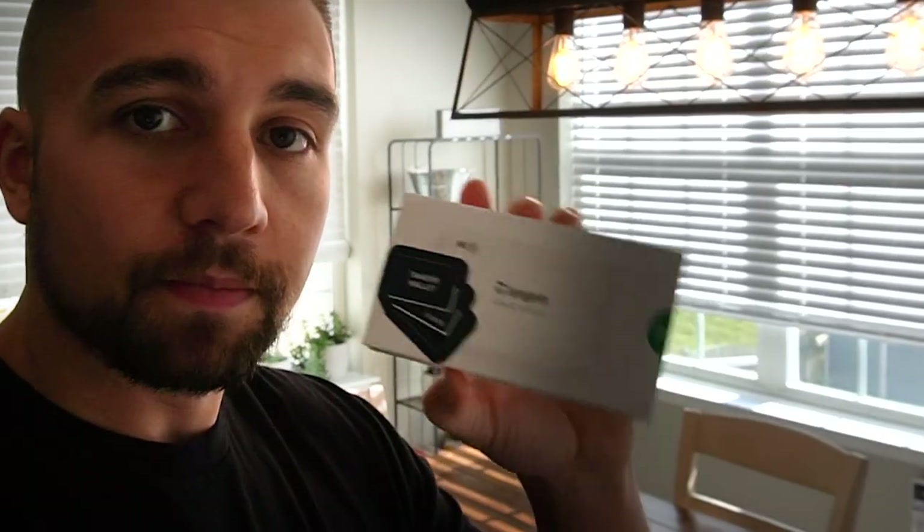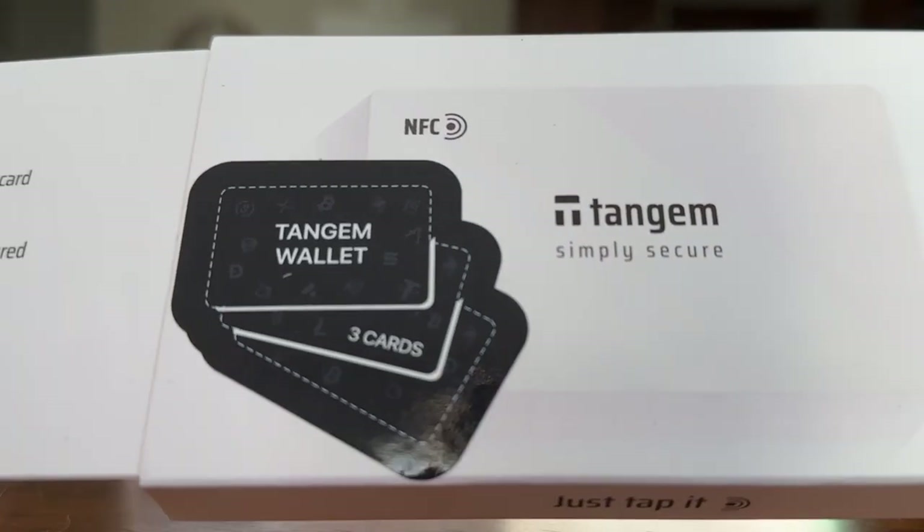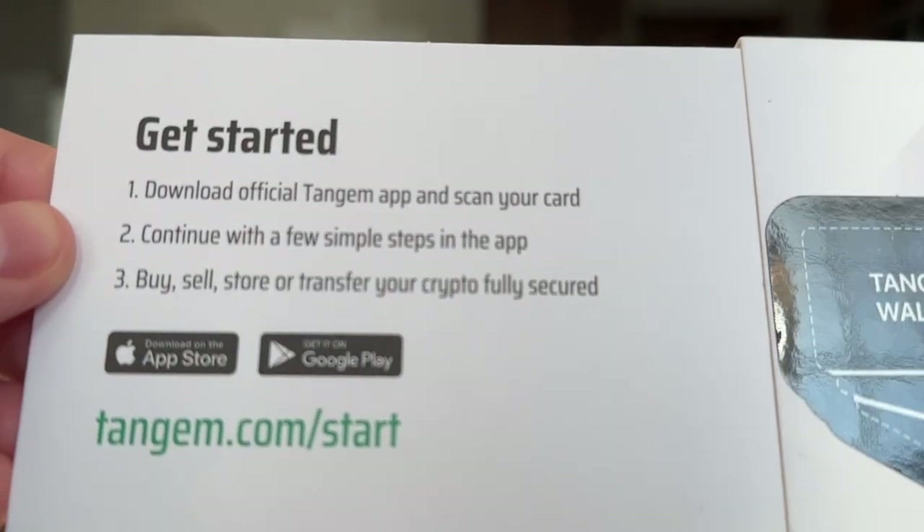Enter Tangem. It's a newer cryptocurrency hardware wallet that boasts being simply secure. Today I'm going to show you how to set up and use the Tangem wallet, and a little sneak peek at the torture test we're working on as a follow-up video for this.